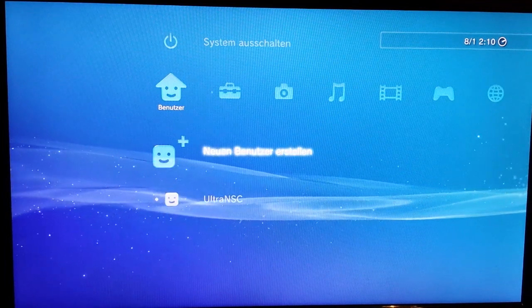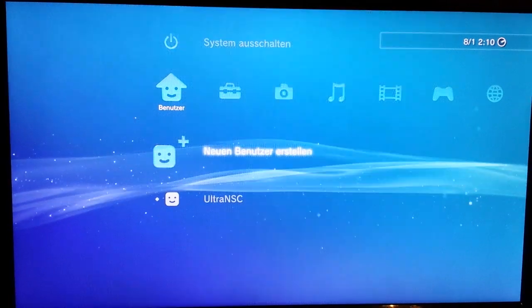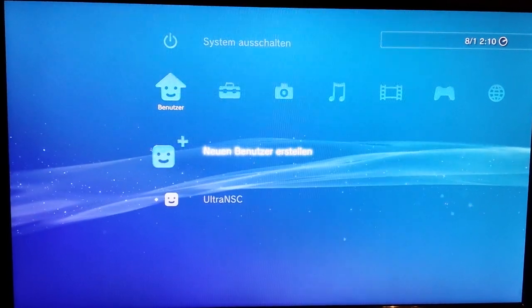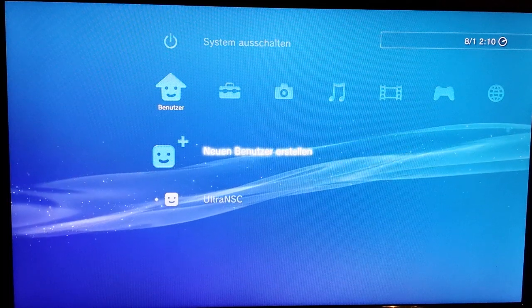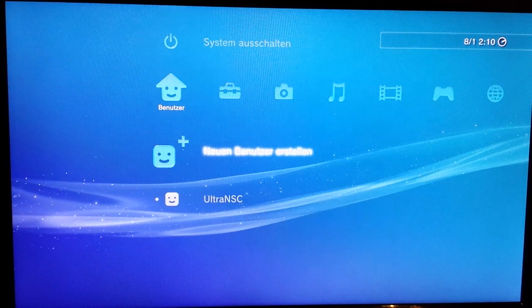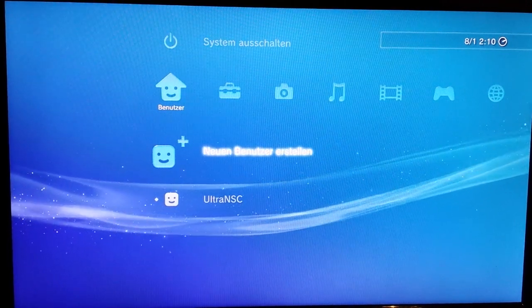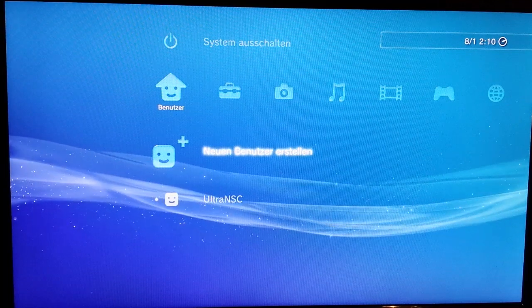Hi all and welcome back to my channel. I want to show you a custom firmware for the PlayStation 3, which is the custom firmware from LittleBalUp 4.83 with dual boot.